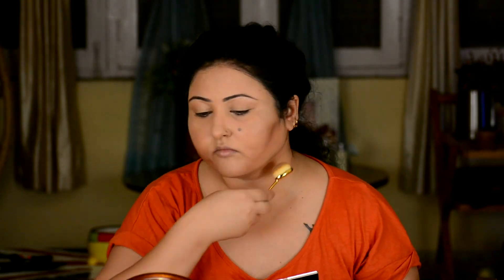Let's do some contouring with the Makeup Revolution Ultra Contour Sculpt Kit. With an oval brush I am bringing the contour powder from my cheekbone area to my chin, and blending it nicely under my chin, alongside my nose, and around the circumference of my face.